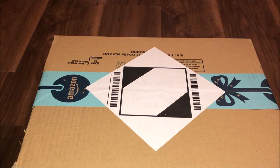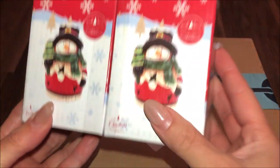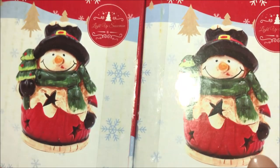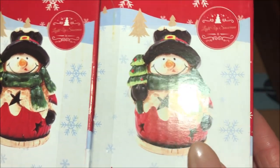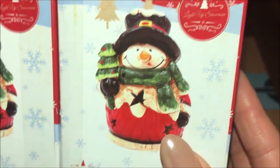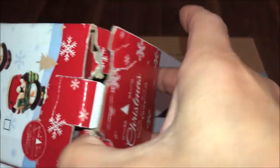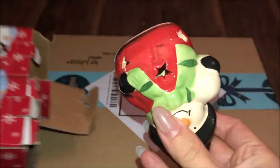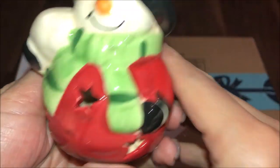So that was from Tiger. The next item I want you to look at are these two little snowmen. I got these from Amazon, so I'm just going to show you what they look like. I'll just open it to check if everything is okay with them — they're quite delicate, just like ceramic snowmen.